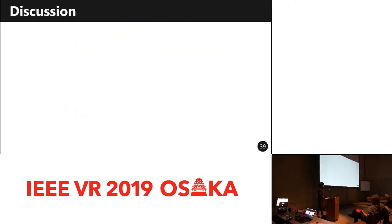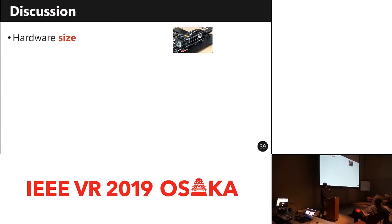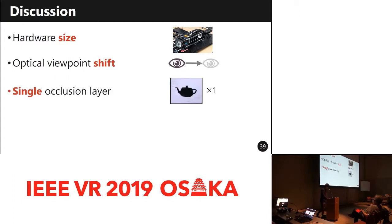Our method has some limitations. Our hardware is bulky for a wearable device. Our optical system optically shifts the viewpoint of the user forward to the exit side of the system. Our system has only a single occlusion layer, so it cannot support occlusion on multiple depths simultaneously. To display the occlusion mask at the right position continuously, our system needs to calibrate eye and display coordinates in real time.